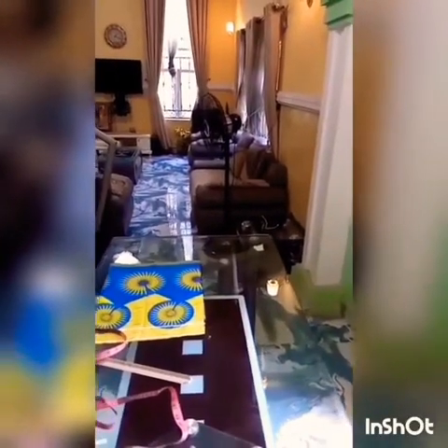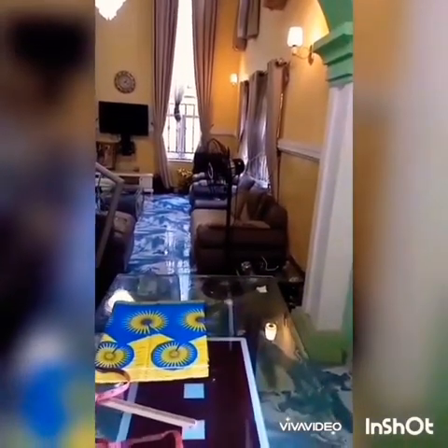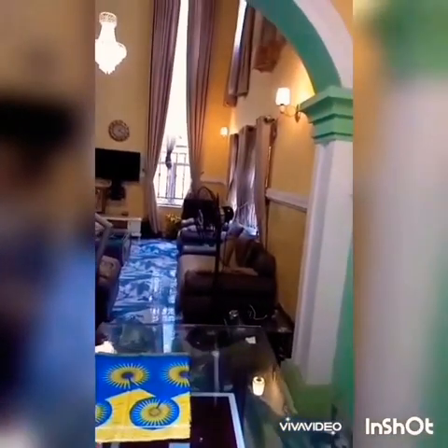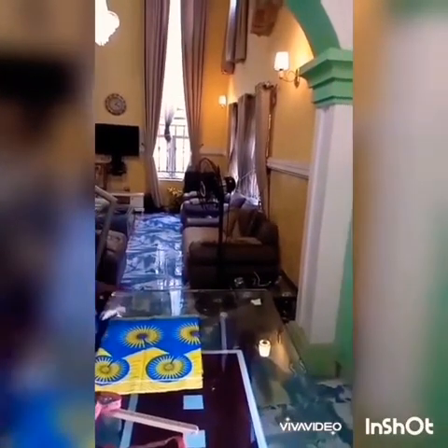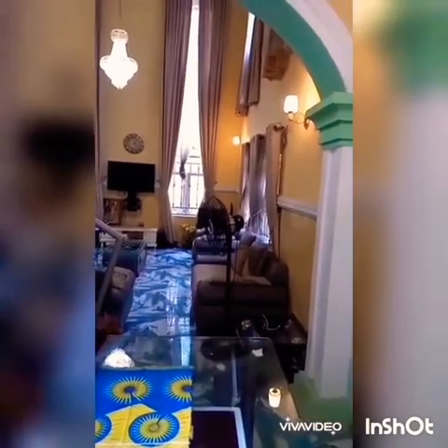Hello friends. On behalf of Gifted Next Fashion House, I will welcome you to another episode of our online class today. In today's class, I will be teaching you how to make a padded pencil gown — just like the one you are seeing now. Follow us to the end, and I believe and trust that by the end of this class, you will be able to ascertain more.